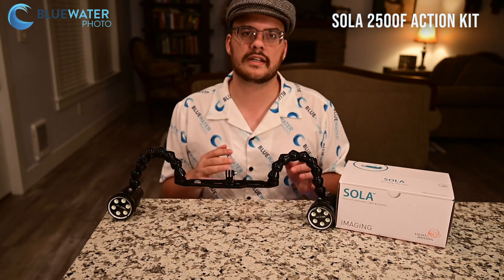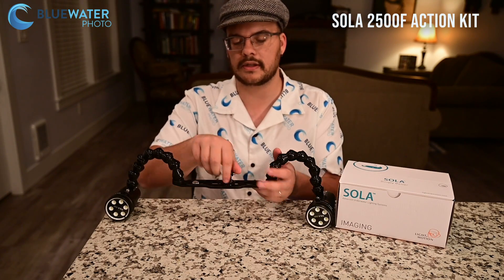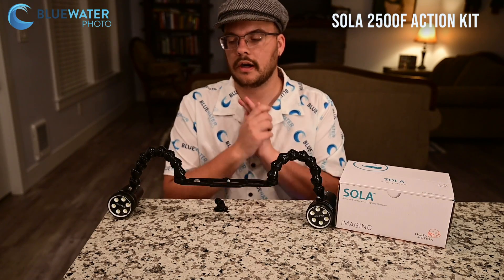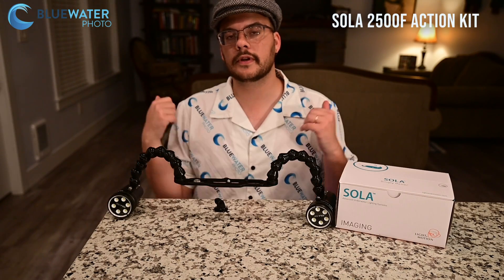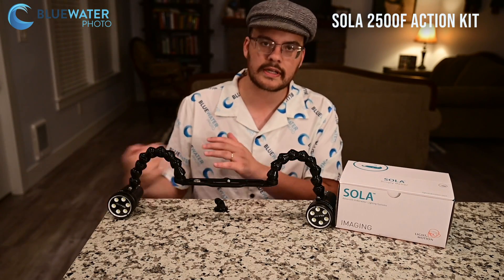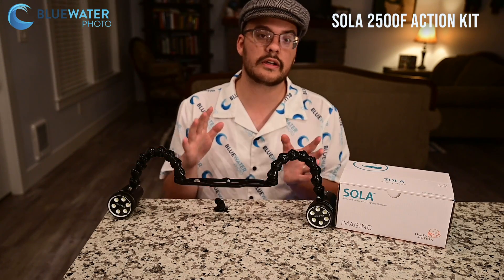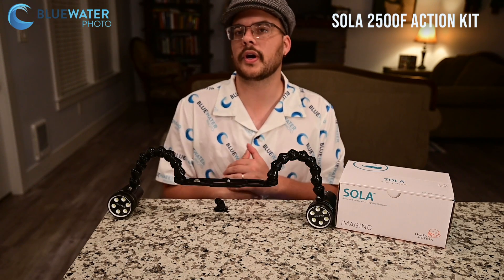I think the action kit is perfect. As you can see, it actually has an action mount for GoPro shooters, but you can take that right off and put any kind of compact camera on the tray as well. If you guys have any questions at all, make sure you drop them in the comments below. Feel free to reach out to us at sales@bluewaterphotostore.com. Check out our Black Friday deals at bluewaterphotostore.com/specials. Reach out to us if you need the right lighting for a system — we're happy to help you out.